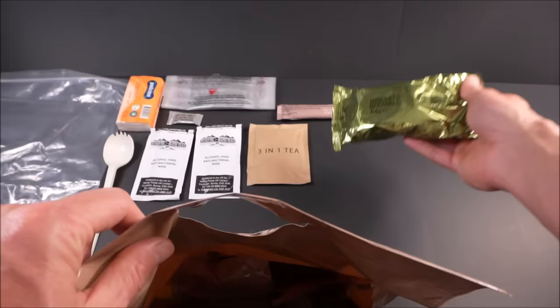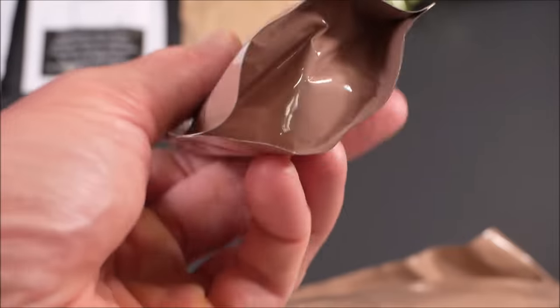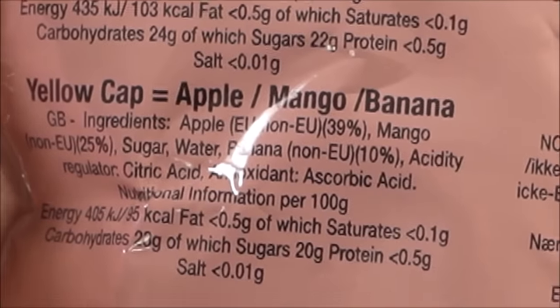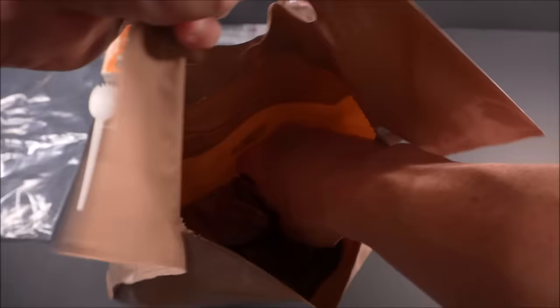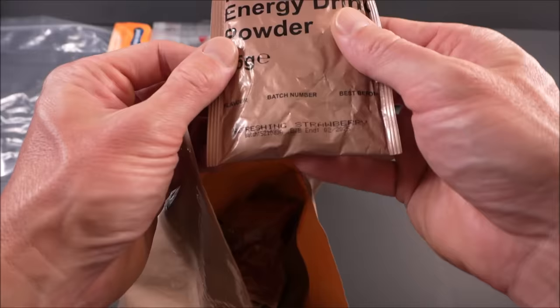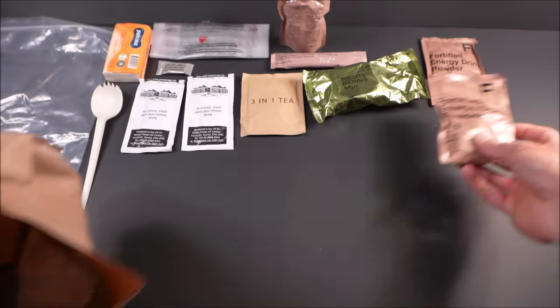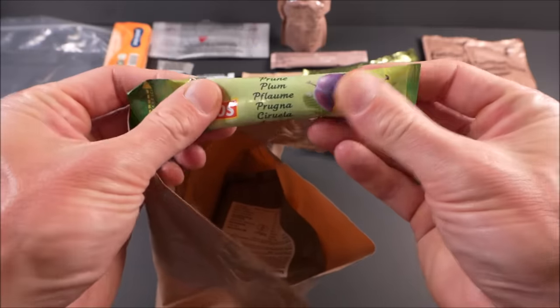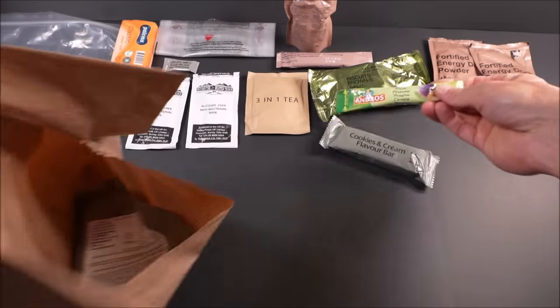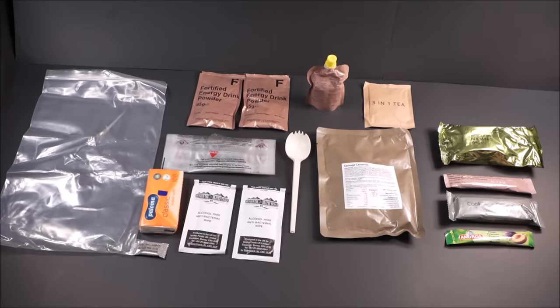Laying out the food items: biscuits brown, a mixed fruit snack — like a fruit smoothie with a built-in gusset, 90 grams, apple mango banana flavor — a fortified energy drink powder in refreshing strawberry flavor, and you get two of those. There's also a cookies and cream flavor bar, some plum jam, and the main: pork sausage casserole. That's looking pretty good for a single meal.